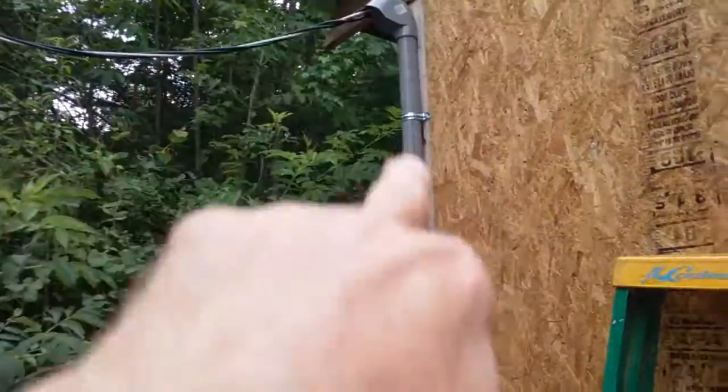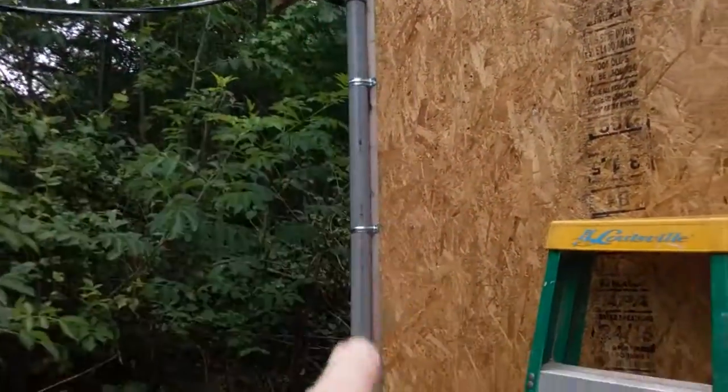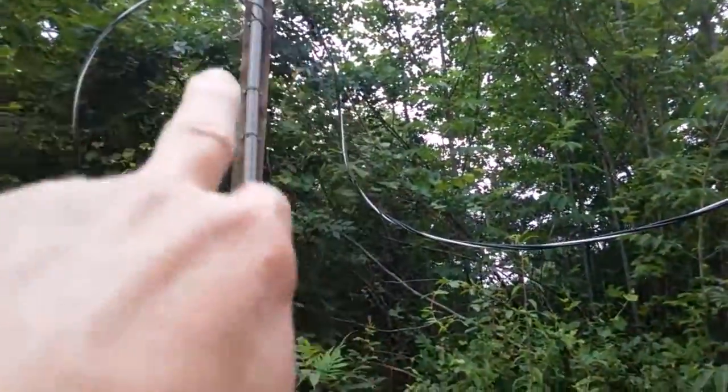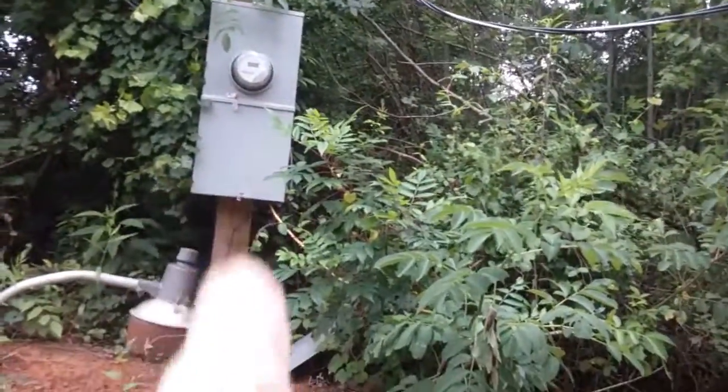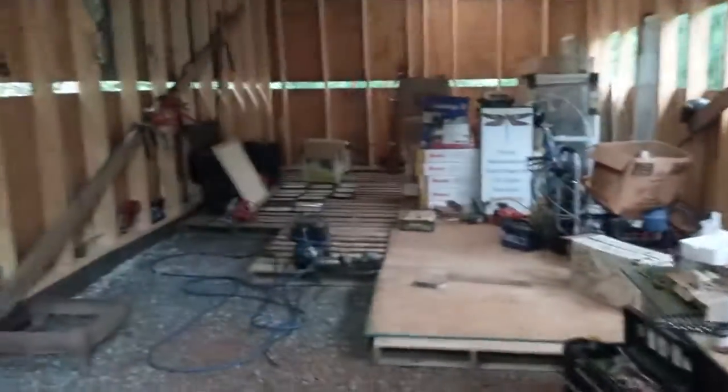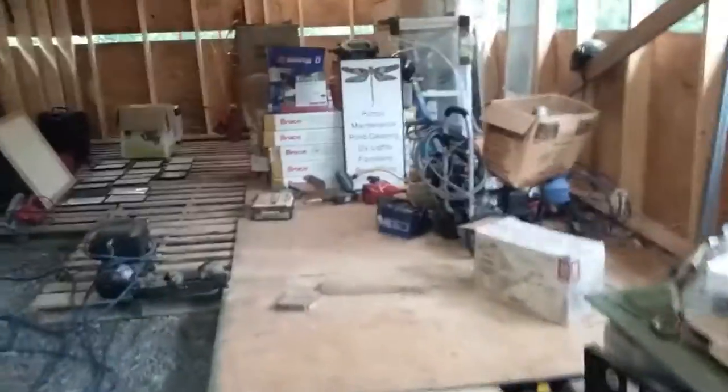The power comes into the building right here. I put the conduit down yesterday, got it all up in there. I have to bring it up and wire it into the 200 amp service. I'll bring it in tomorrow and the building will be hot tomorrow.